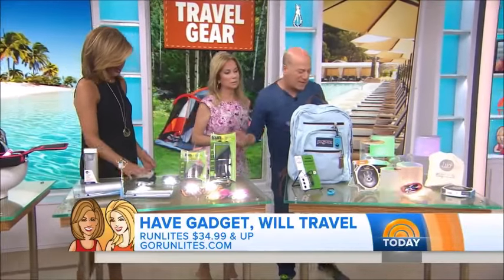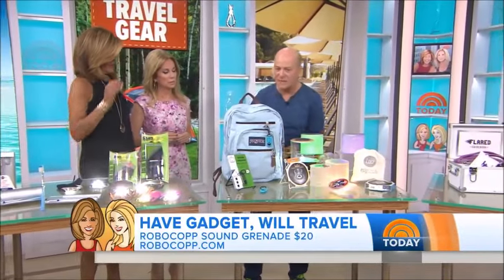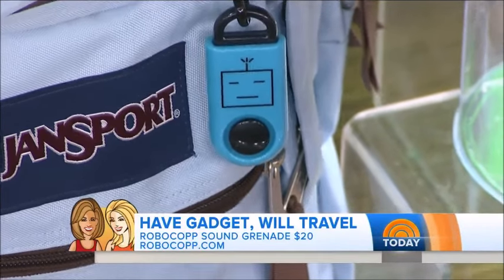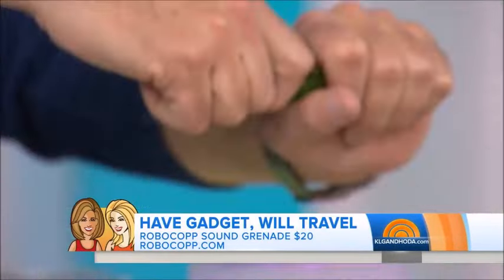Next, this is called a sound grenade, so that kind of gives you safety. It's a little grenade that you actually wear on your belt or it could be on your backpack. Plug your ears — and when you pull the cord on, I'm gonna do it right now.